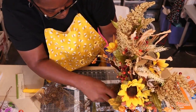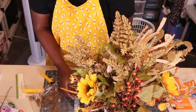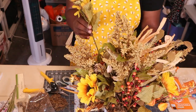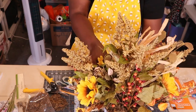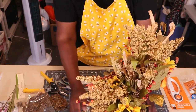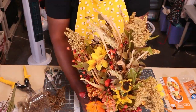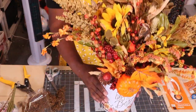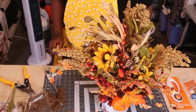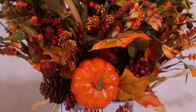And there it is! Let me back up the camera to give y'all a better view. Okay everybody, here is the finished product.